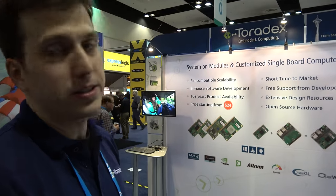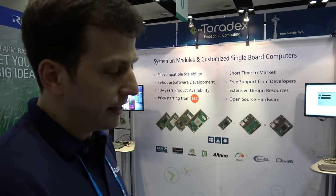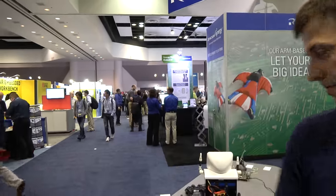The future of Toradex is going to be lots of exciting stuff. We always work with our SOC vendors to build on their latest SOCs. We're working with NXP and NVIDIA to take on their latest products and bring them onto system-on-modules. This is the only way customers can quickly get their hands on the latest technology, try it out, and build their products.